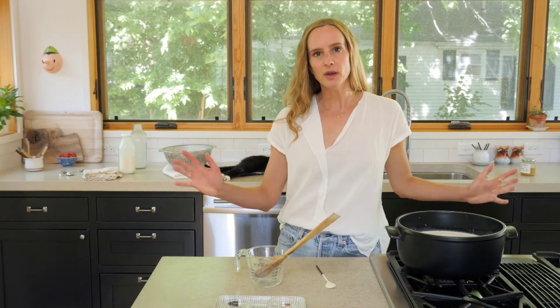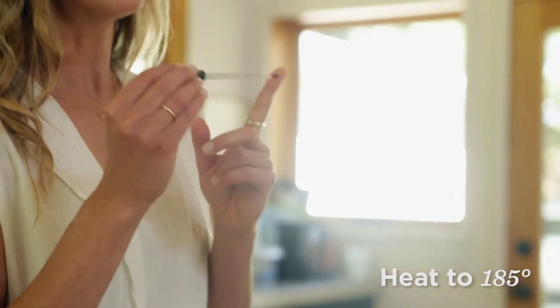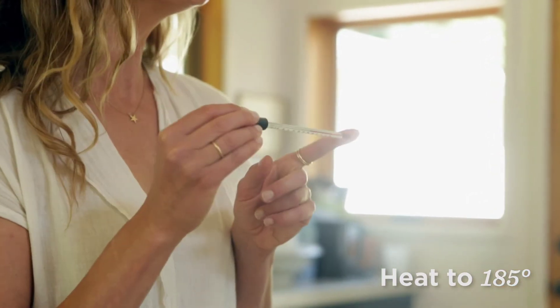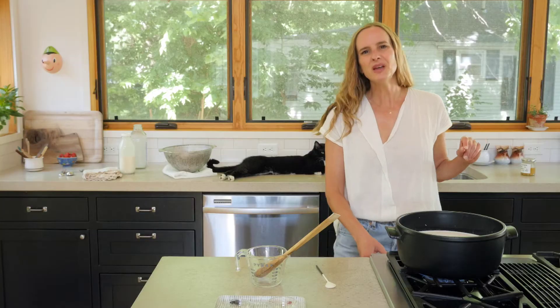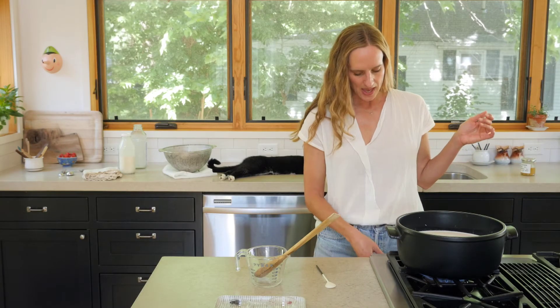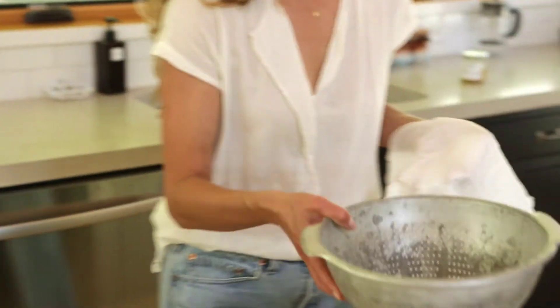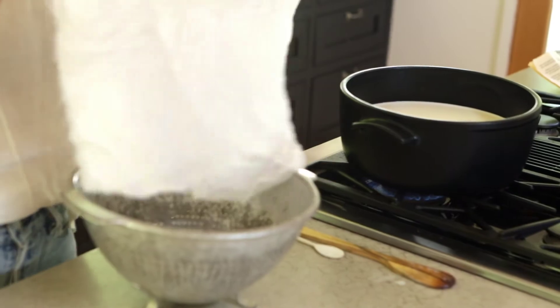I'm going to stir it all together to combine it and turn the heat on. What we want to do is bring it up to a slow boil — not even a boil, more just kind of like a few ripples on the surface. I'm going to use a thermometer because we want to get it up to 185°F. I'll put it at medium-high just because it is cold, give it time to heat up, and then keep a very close eye on it.